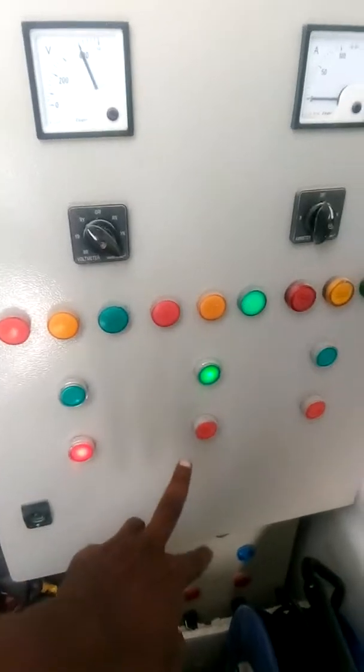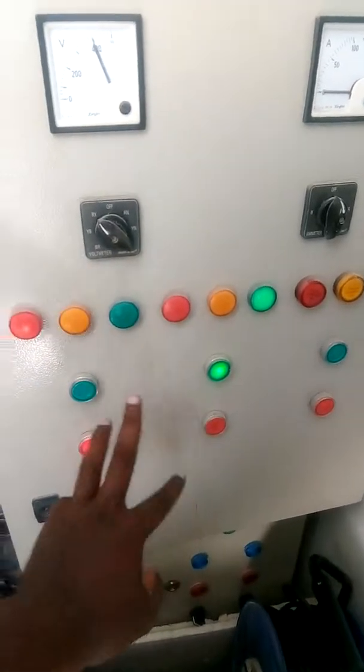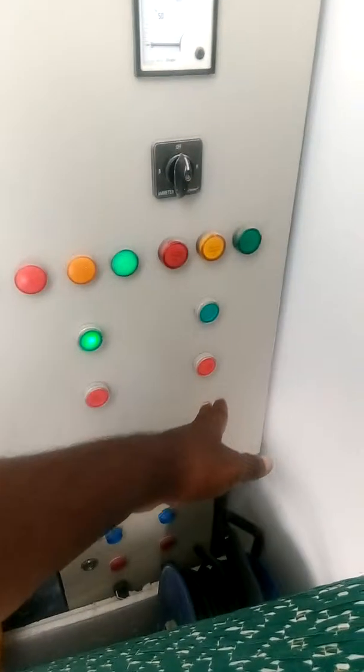You can see here — there are three positions: the middle one is for the generator port, this one is for the port side, and this one is for the starboard side.